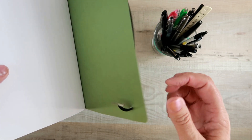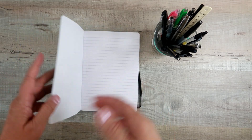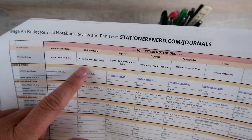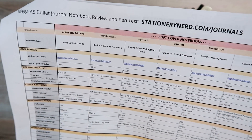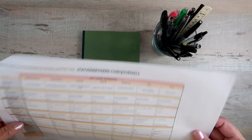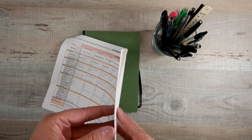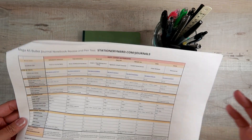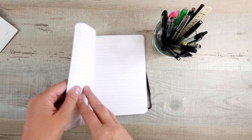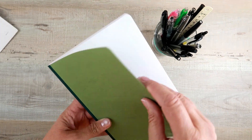I got the lined version of this notebook. As for specs: Clairefontaine — I paid $8.26 for this on Amazon and it measures 8.25 by 6, which is true A5 size. This is my spec sheet that I refer to on all of the journal reviews on the website. You can download this spreadsheet for free at stationerynerd.com/journals. It's a four-page document that includes all 30 of the journals I've reviewed. The lined version is also available as a square grid or dot grid.